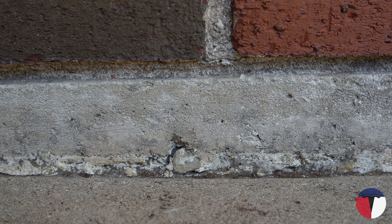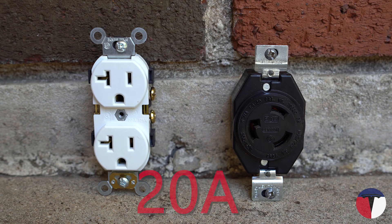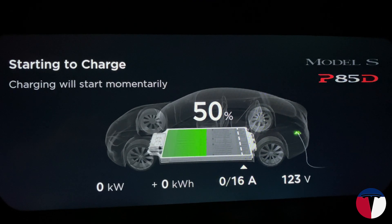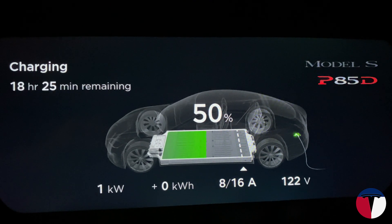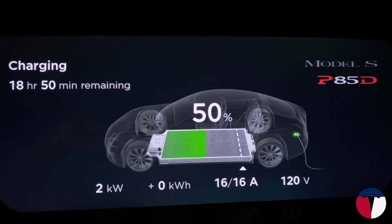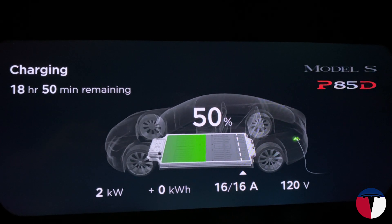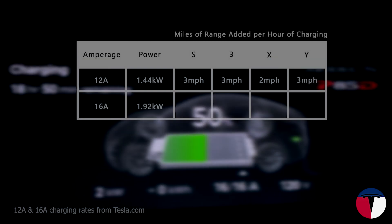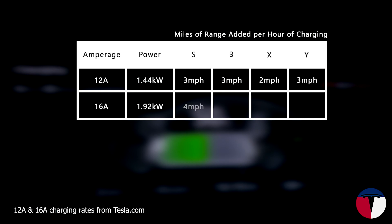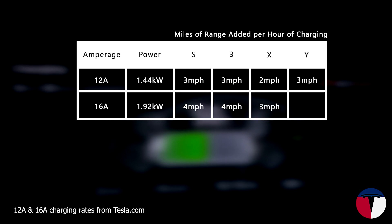Next is a smaller group, the 20-amp outlets, which include the 5-20 and the L5-20. These will be moderately quicker than 15-amp outlets, providing 1.92 kilowatts at 16 amps. While that may not sound like a huge increase over the 5-15, that's an additional 33% output, which is enough to charge your Model S at 4 mph, Model 3 at 4 mph, Model X at 3 mph, and Model Y at 4 mph.